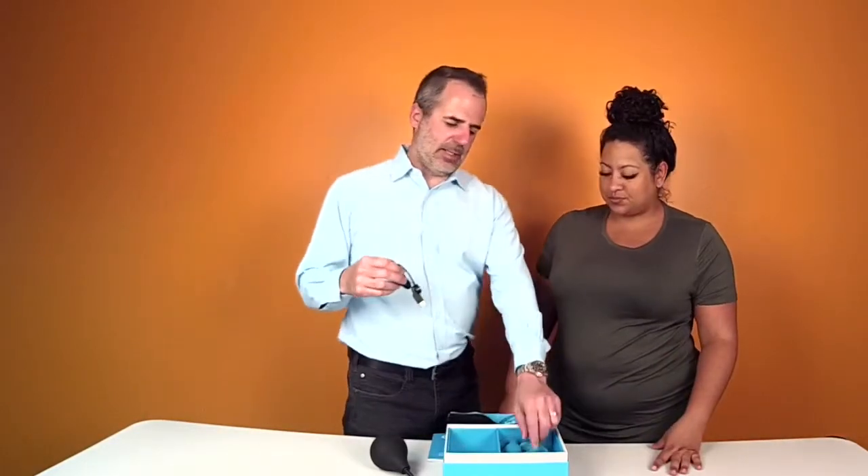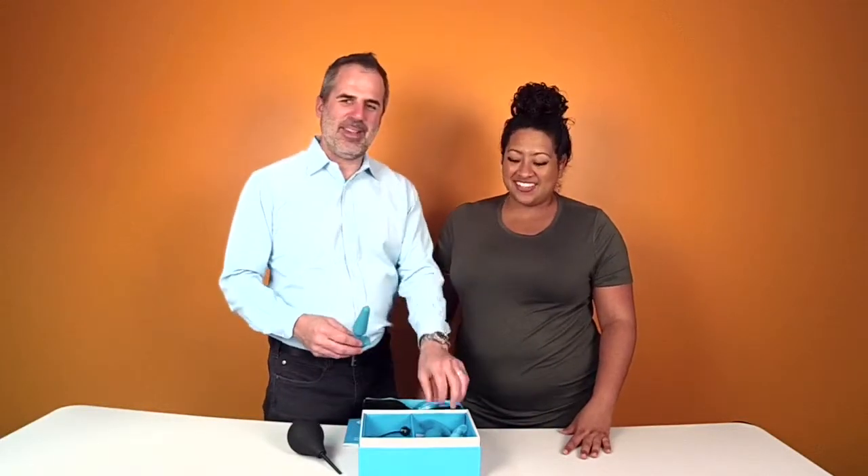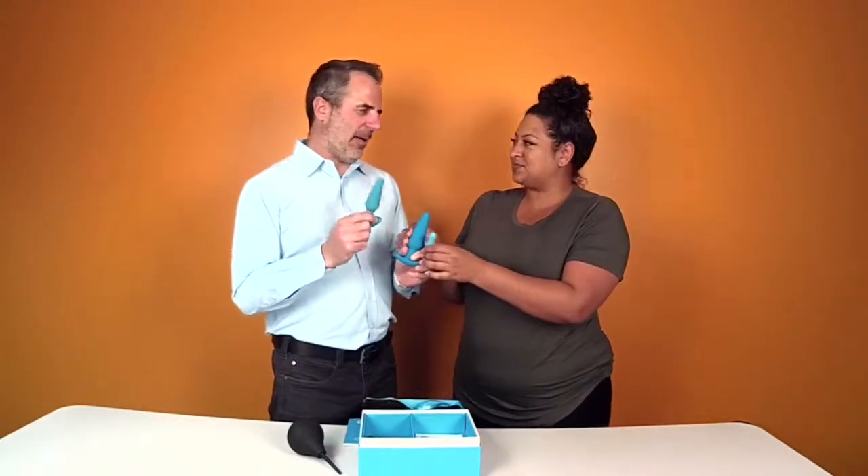This is the little magnetic charger that goes on this. Is that just one butt plug, Tom? No — there's more than one. You get three butt plugs!